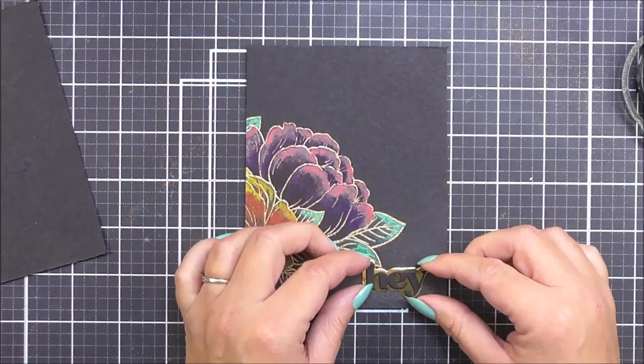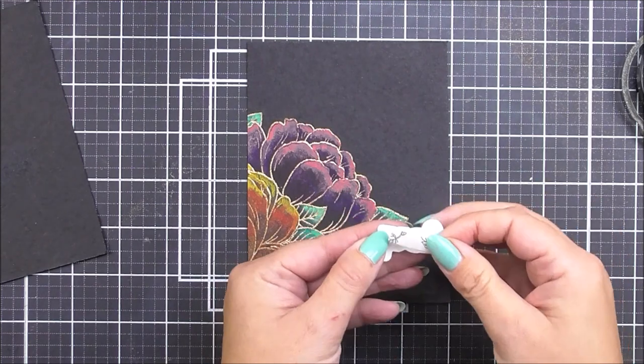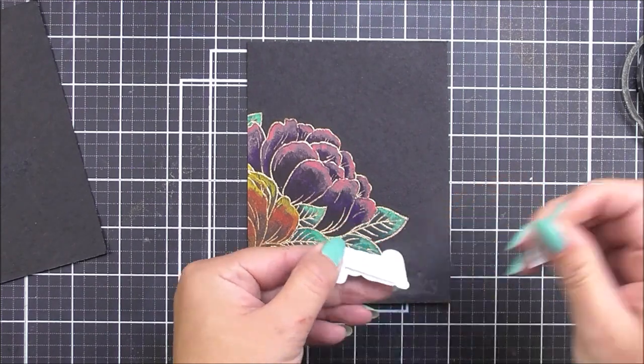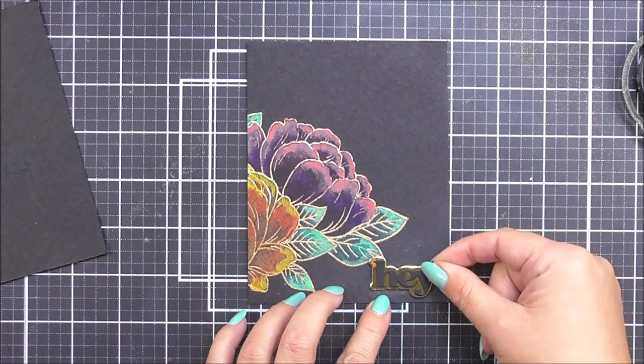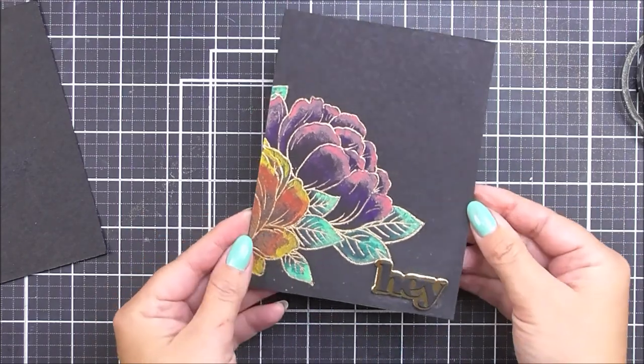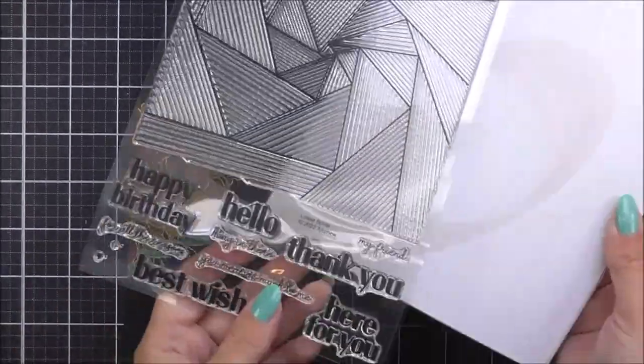I'm going to use one panel at the top and one at the bottom, so I'm just going to twist one of those around. For this card I have a sentiment that says 'hey' from the Versatile Greetings die set. I cut them out of some mirror cardstock and also black, and I'm just going to add that into place using some foam tape.